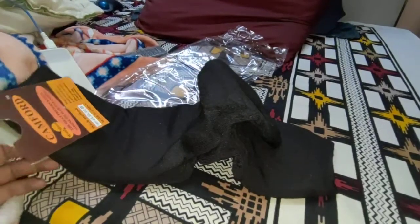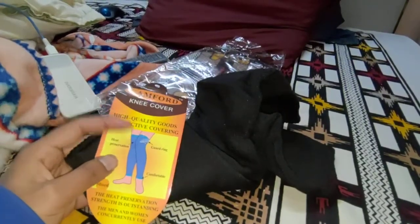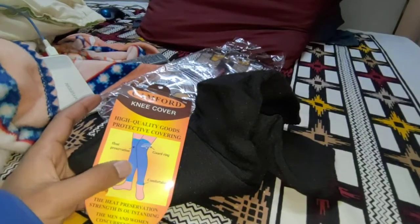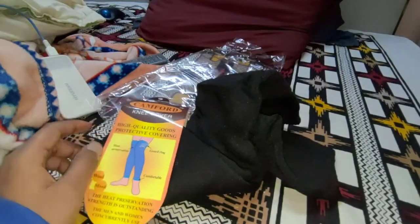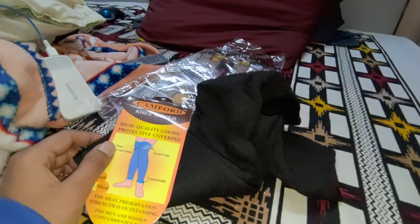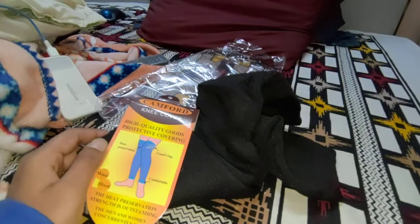Hi everyone, in today's video we are going to see the leg warmer which I have ordered from Amazon. The main purpose of this is to wear it inside pants or jeans. The reason we want to use this is because when you wear slim-fit jeans, you are not able to wear anything inside like warm woolen pajamas or thermocoat type stuff, so this is a very good alternative.